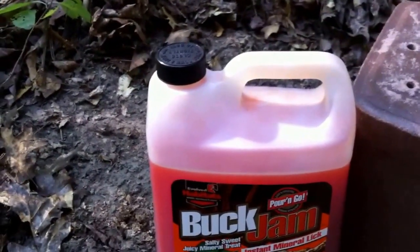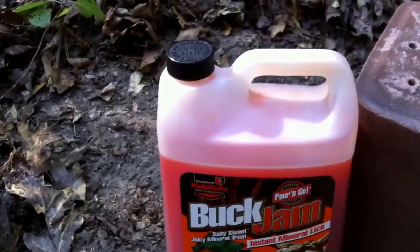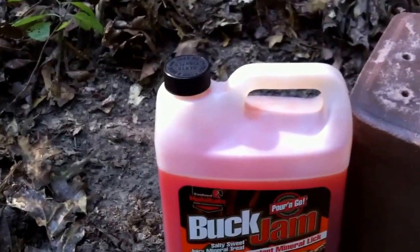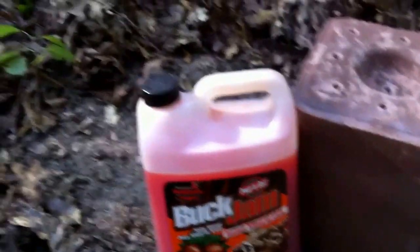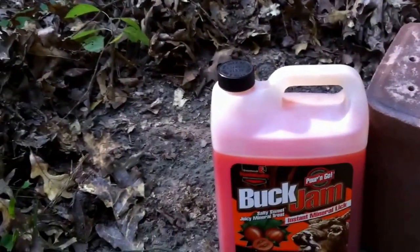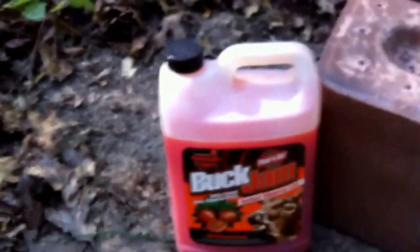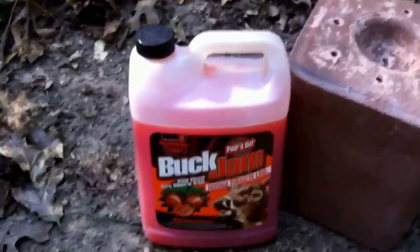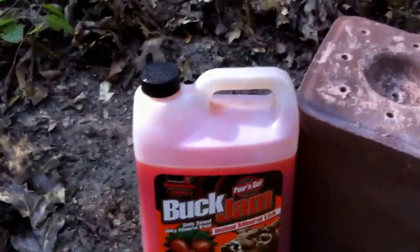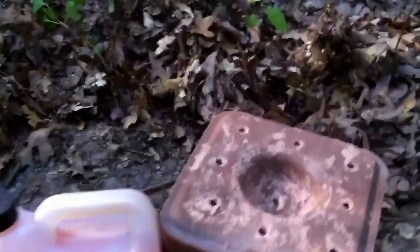My experience has been that if you just put this out alone, you have a real hard time getting deer to come to it — you've got to have a lot of other attractants out. Right now we've had extremely dry weather. We just had a rain in the vicinity within the last 24 hours, but you can tell from the dirt here it didn't rain in this location. So when you pour something wet like this buck jam right on the ground or on a stump, especially when it's been very dry, you lose an awful lot of the potency of this product.